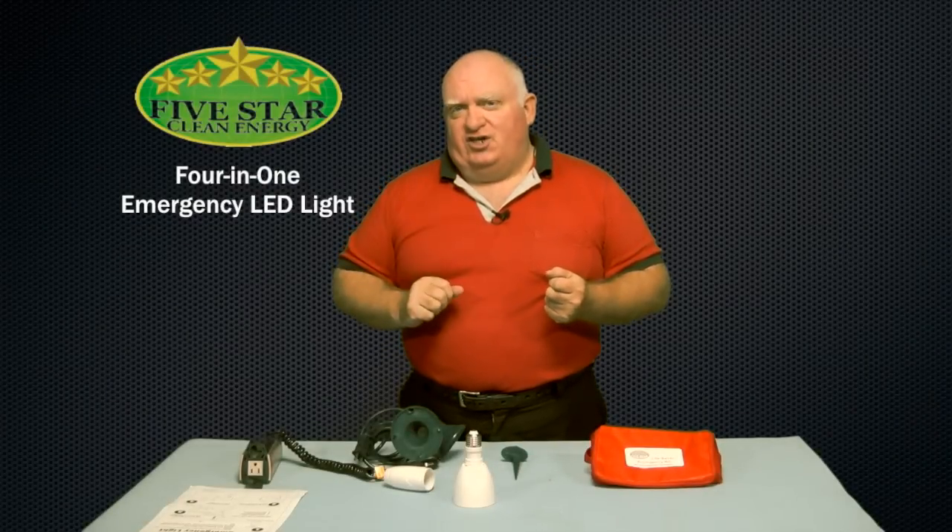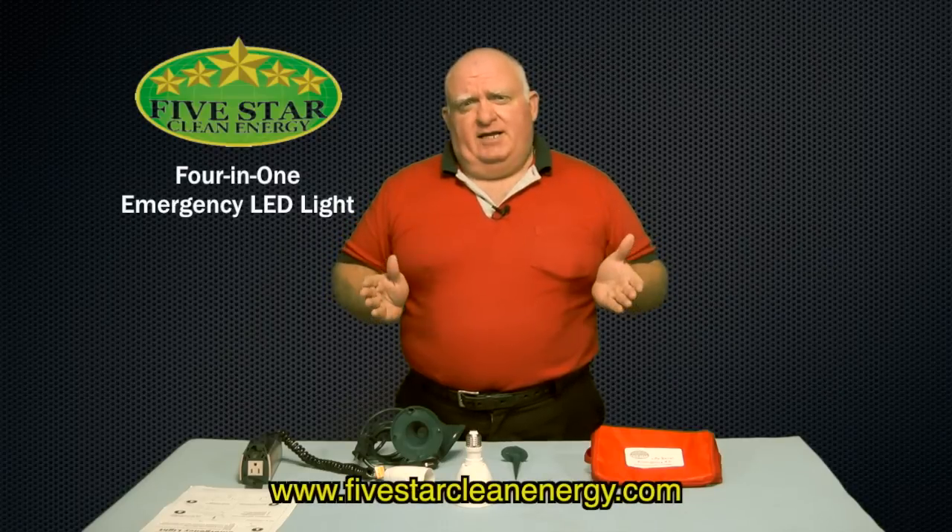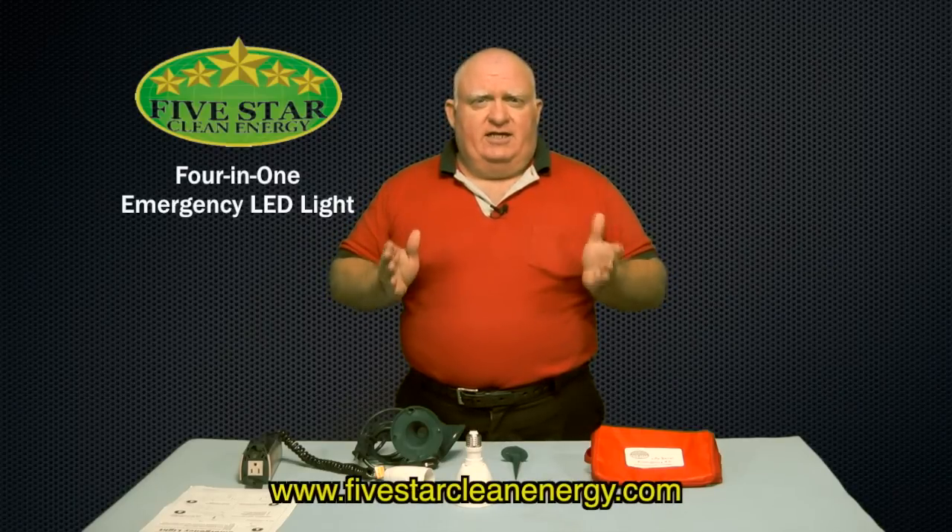Hello everybody, I'm Joe Barcelona with 5 Star Clean Energy. Are you prepared for the next disaster? If not, then I have something that every home should not be without. It is one of the most versatile emergency lights ever made — it is the 4-in-1 LED emergency light.